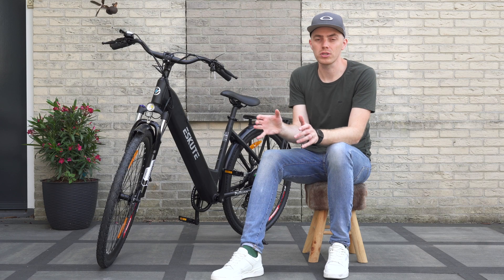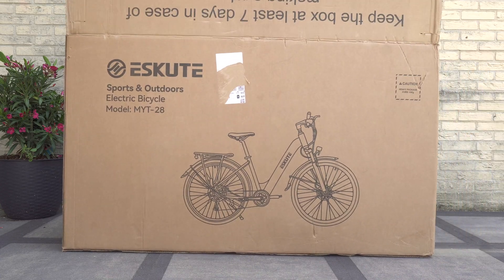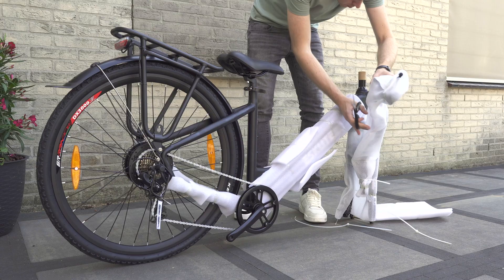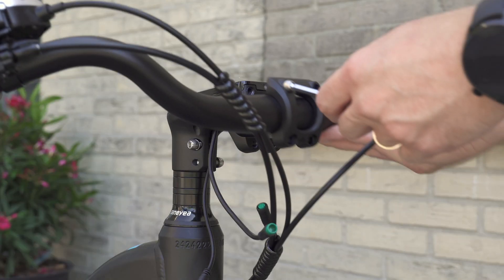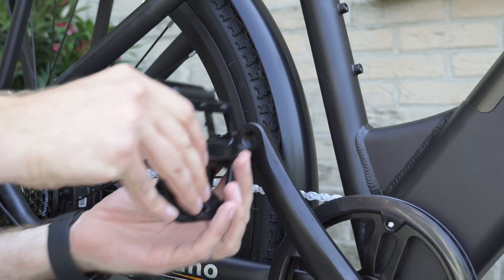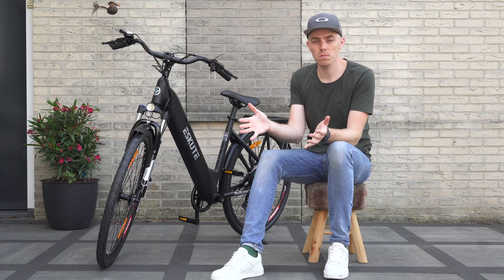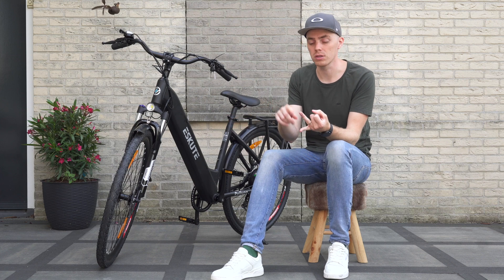Before comparing it to last year's model, let's quickly go through the unboxing process. Just like the standard model, everything is well packed and protected with sufficient foam. The installation process remains the same: install the display and handlebar first, then the front wheel, pedals, and finally fix the mudguard and front light in place. It took me about 15 minutes to get it up and running, so nothing much has changed with the Polino Plus model in terms of unboxing experience and components.